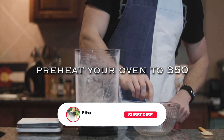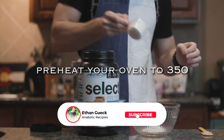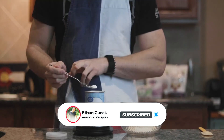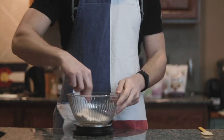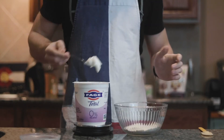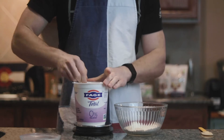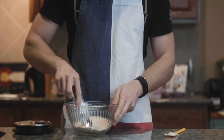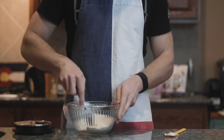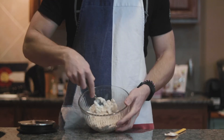We're going to start with 30 grams of all-purpose flour, followed by 15 grams of a whey casein protein blend. I'm using PE Science Select Snickerdoodle. Then add one and a half grams of baking powder and half a gram of salt. Then add 60 grams of non-fat Greek yogurt and stir this together.